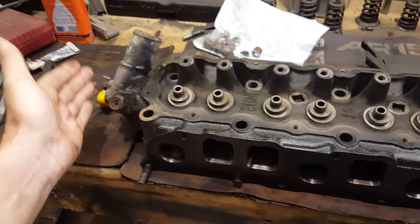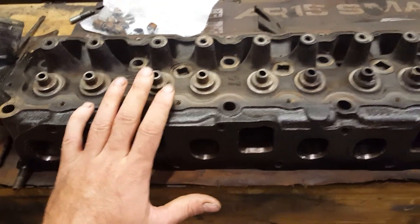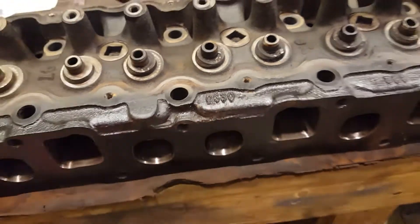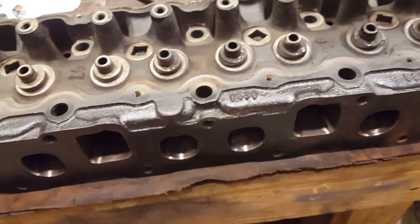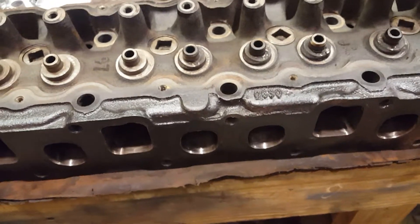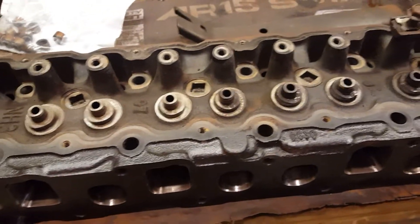If you look at your Jeep cylinder head, the front of the head is here — this is your thermostat housing. Your intake and exhaust manifold obviously are on this side. Now what people are usually talking about when they refer to the casting number on the head is this four digit number right here. This is an 0630 head as you can see. Another common one I think people talk about flowing fairly well in stock form is the 7120 or 7160 — I can't really remember off hand but it's really easy to look up. You can go on any Jeep forum and you'll see them talking about that.